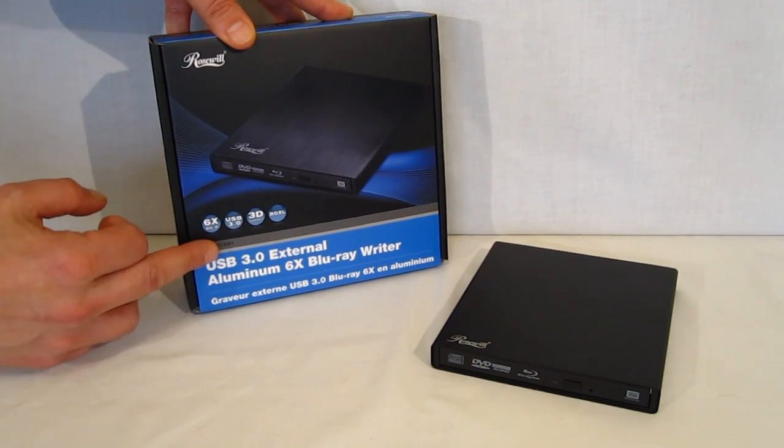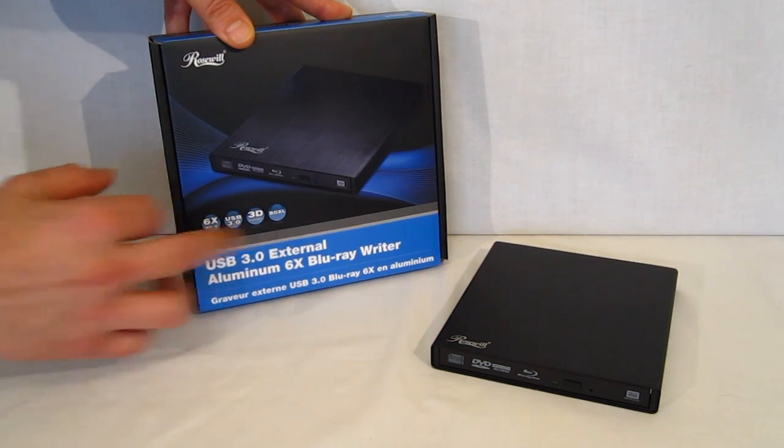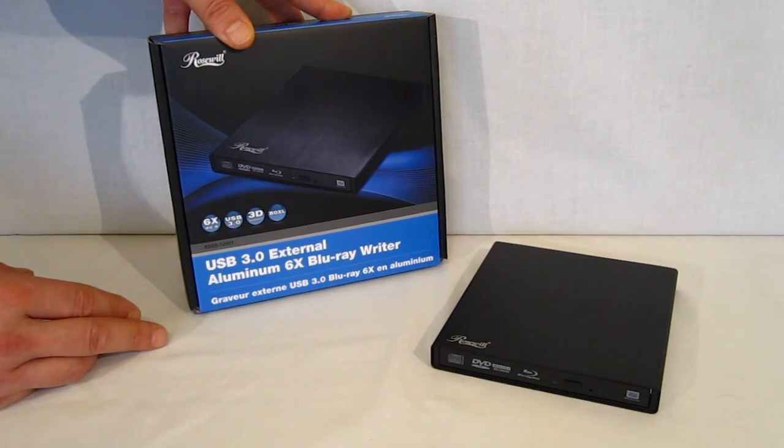It is 6x BDR write, USB 3.0, 3D capable, and BDXL capable. So you're not giving up anything whatsoever going to the external — it is completely and entirely fully featured.